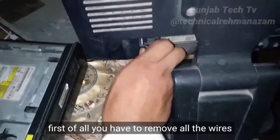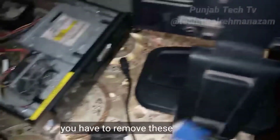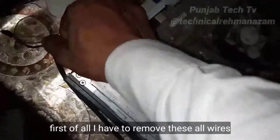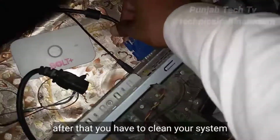First of all, you have to remove all the wires — this is the power cable — you have to remove these wires also. I have removed all the wires. After that, you have to clean your system.